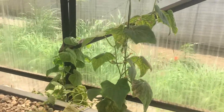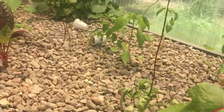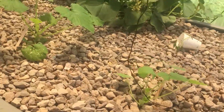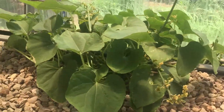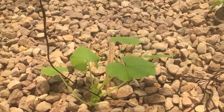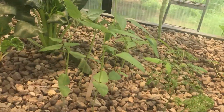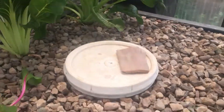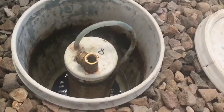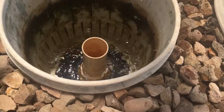This cucumber plant has given us like 35 cucumbers so far. Swiss chard. That's a whisky — it's a Guatemalan type plant. This zucchini's looking pretty good. Experimenting with some carrots and some beans. The water leaves the tank here through the bell siphon, or autosiphon.